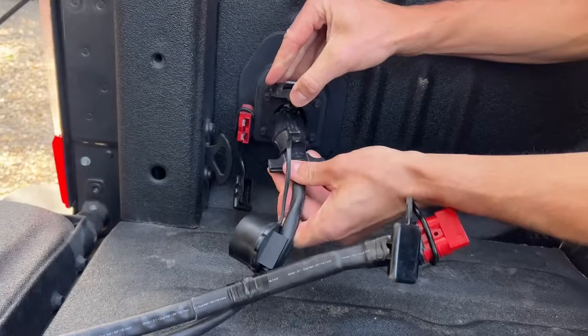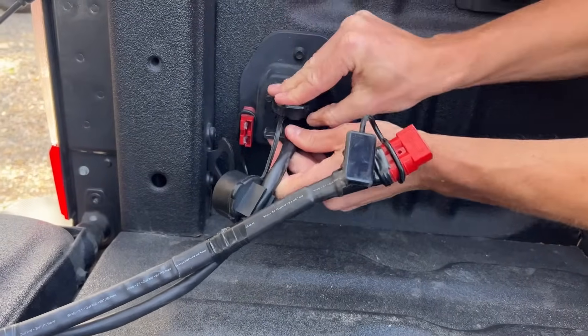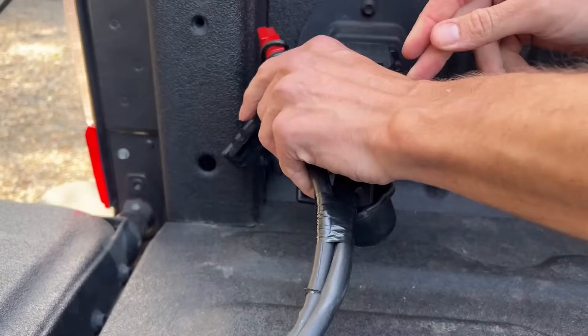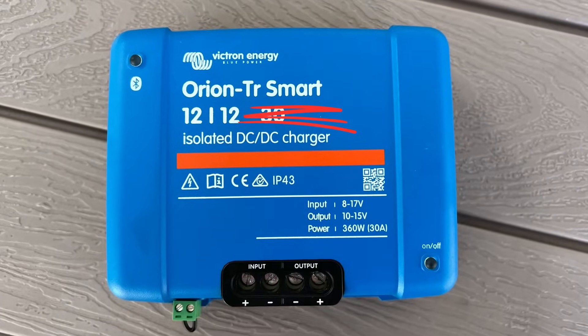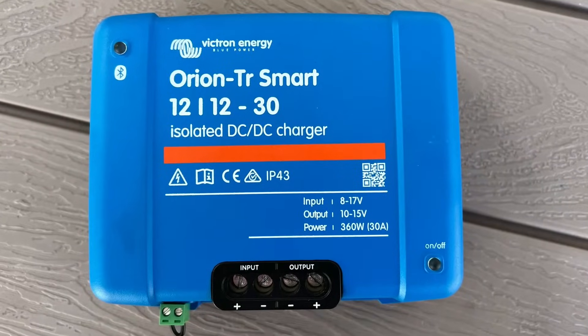So why did I go with a Victron Orion Smart charger? First, Victron makes high quality products that are made to last a long time. When I plug it into my RV it works — I don't want to fight with it to get it to start charging or stay charging. I also chose a smart model so I can use a Bluetooth app to change the settings and view the status on my phone.